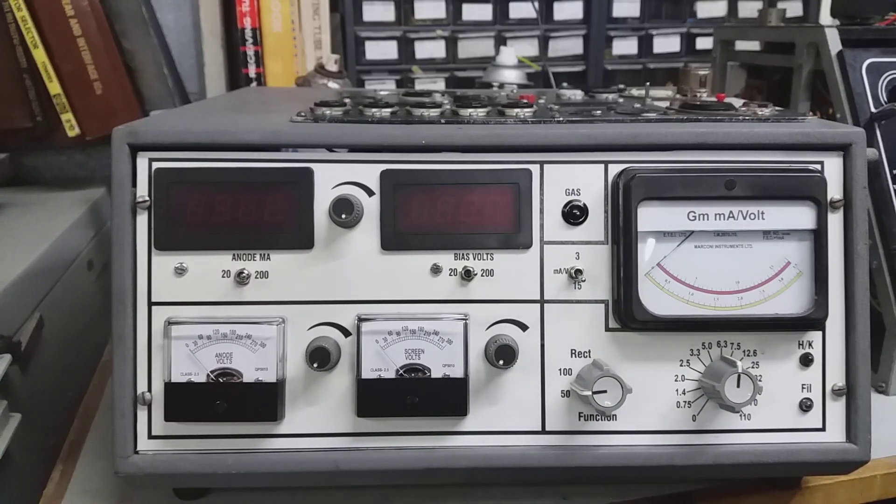This is the tester I made based on the RAT tester by Steve Bench. I'll just run through the front panel controls, then we'll have a look on the top and have a look at the switches and controls on the top.